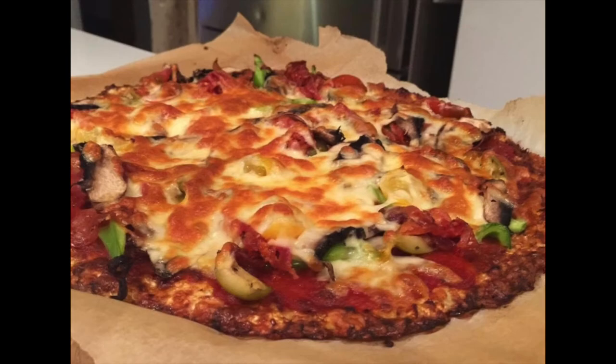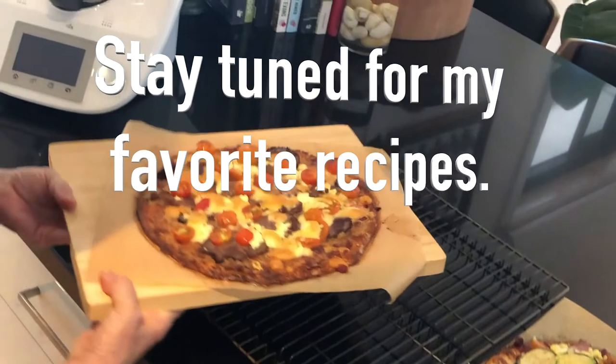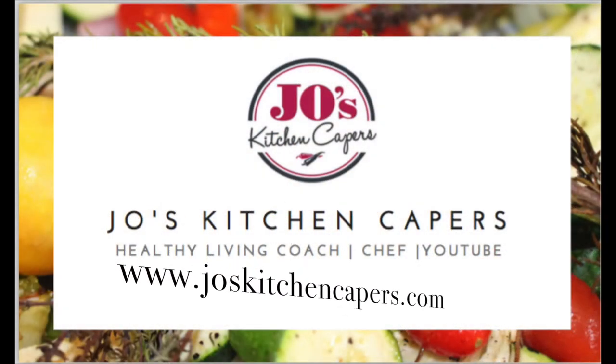Subscribe to my YouTube channel and you can learn lots of other fantastic recipes. Drop me a line and let me know what your favourite pizza is. See you next time, bye!